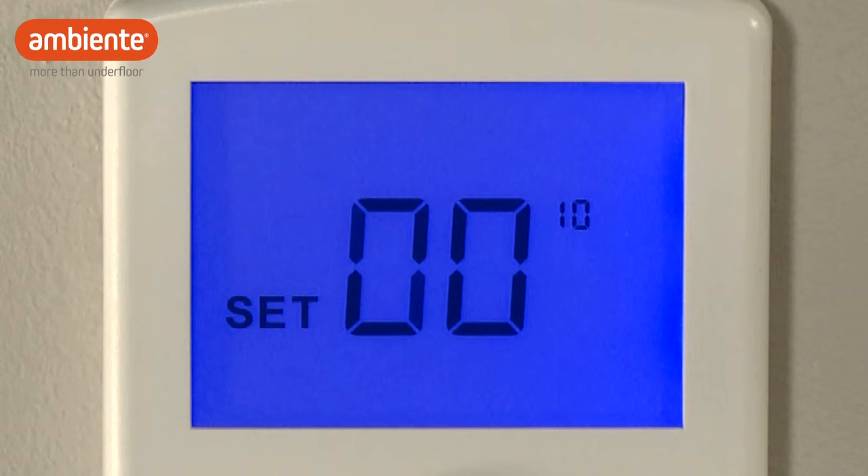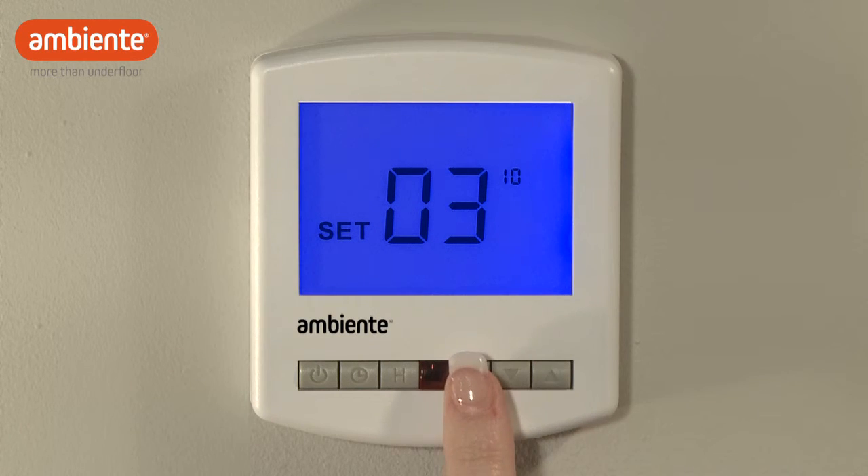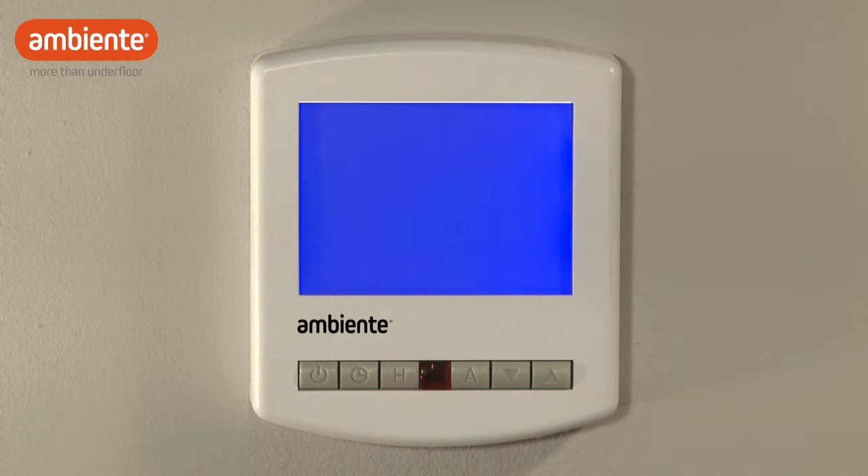Zero zero indicates that Optimum Start is disabled. Use the arrow buttons to adjust between 1 hour, 2 hours, and 3 hours maximum preheat time. We recommend you use the 3 hour limit setting to achieve the greatest benefit. Press A to complete. Now, when you press the power button, the thermostat will turn on with Optimum Start enabled.